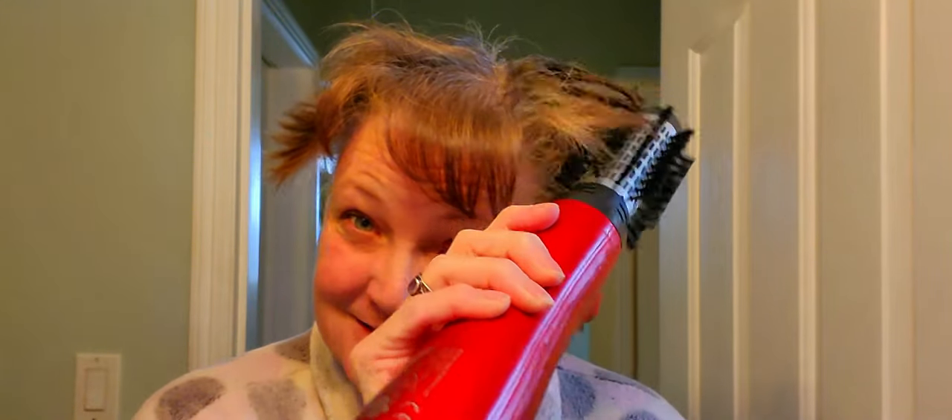Hi, I'm in my bathroom. Want to see a new gadget I got? Check this out. You can change direction — oops, wrong way! It kind of gives you funky hair at first, but then I have to use my flat iron a little bit because it doesn't do really short hair well, but it's cool.